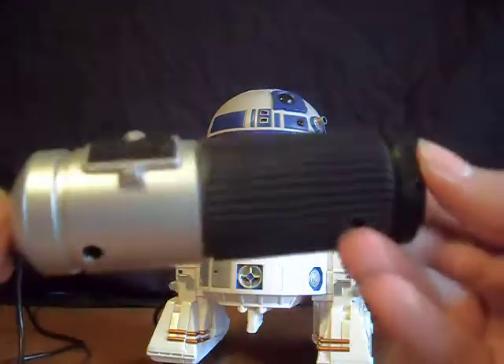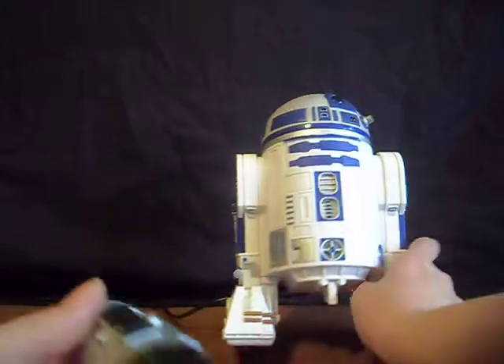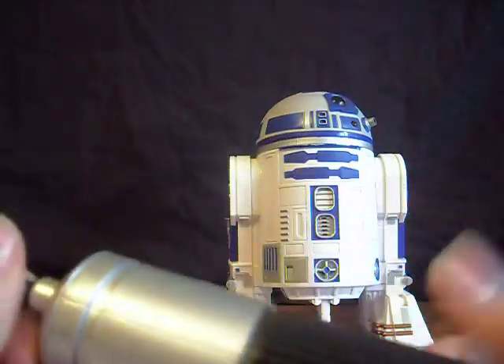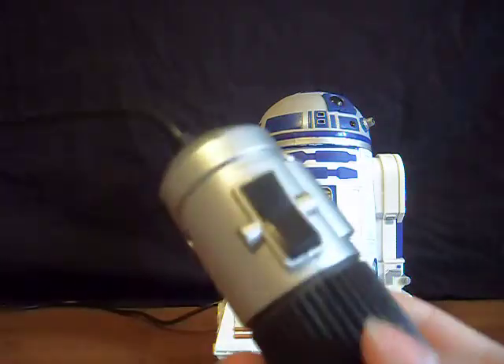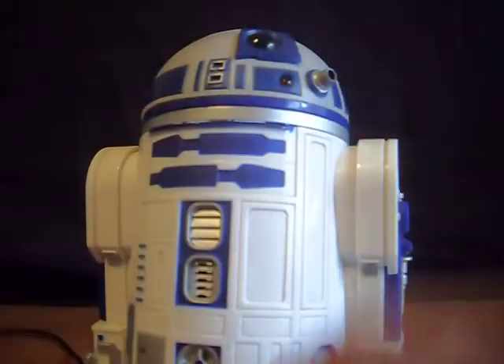Here's the controller right here — the thing that makes him go forward and backwards. You have to be careful. This controller is based off Anakin's lightsaber handle. The end part, as you see, is not painted, but oh well. This is not the main detail — this is. But this is very cool, very awesome.